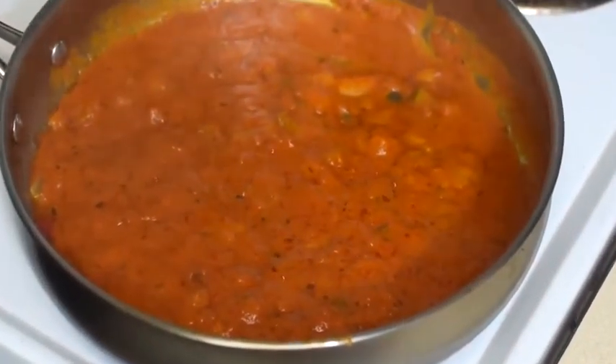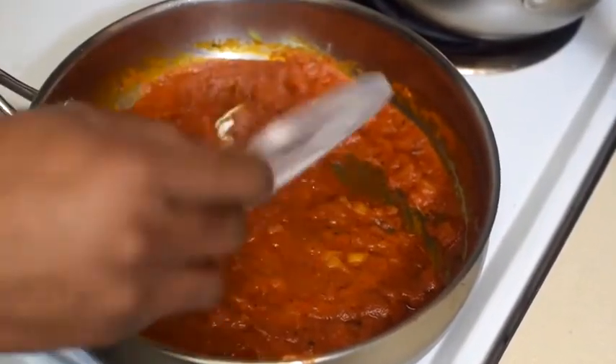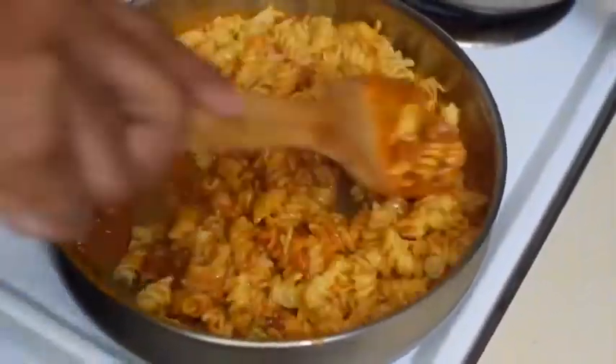Come in with our pasta sauce and allow it to reduce for a little bit. This smells amazing so far. Now let's come in with our spices — very important. Season it up, then add your cooked pasta.